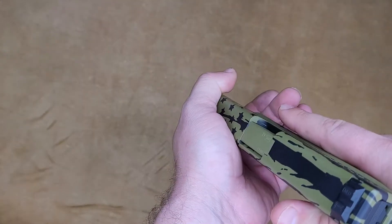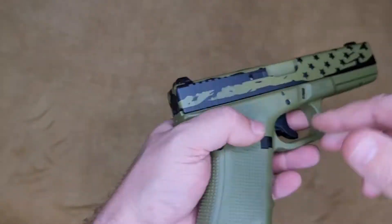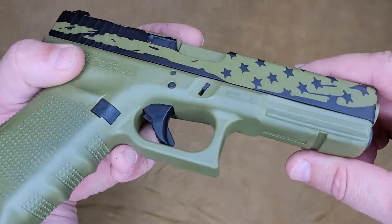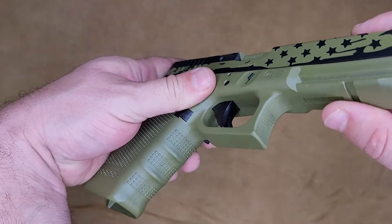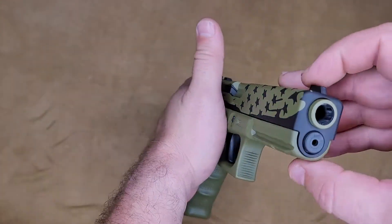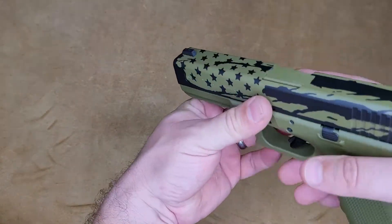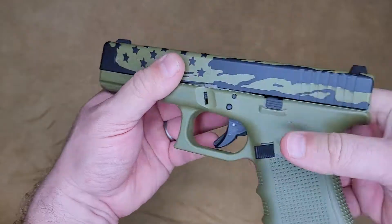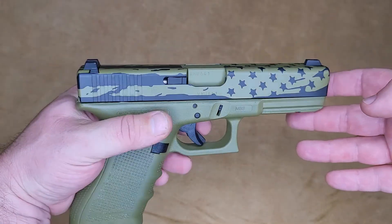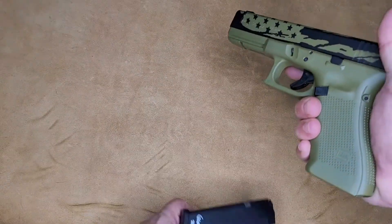We never polish the feed ramp — Cerakote is a great rust preventative and it doesn't get any slicker than that. Overall extremely clean; we get all inside the mag well the best we can, the whole trigger guard, everything inside there. Still need to swab out the barrel and clean it out, but overall very pretty.